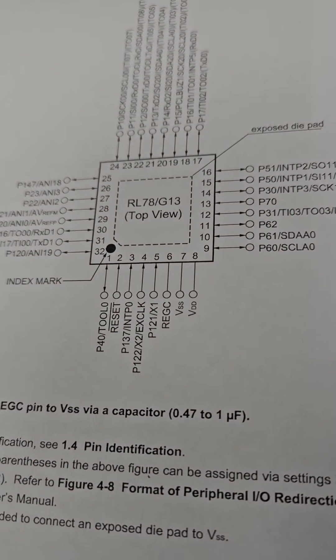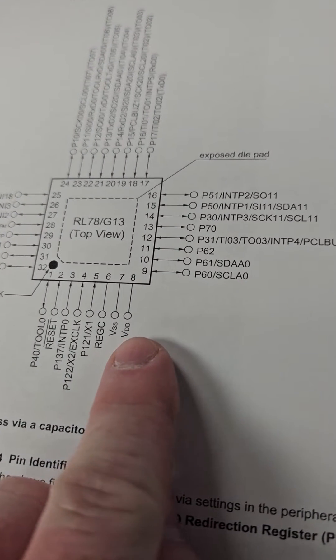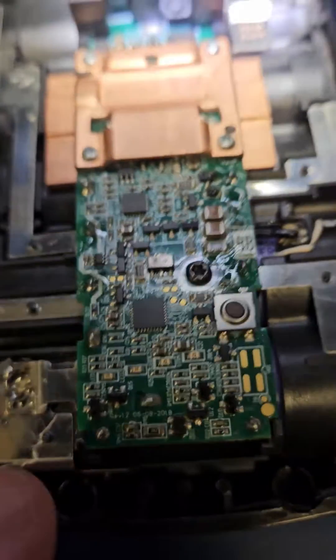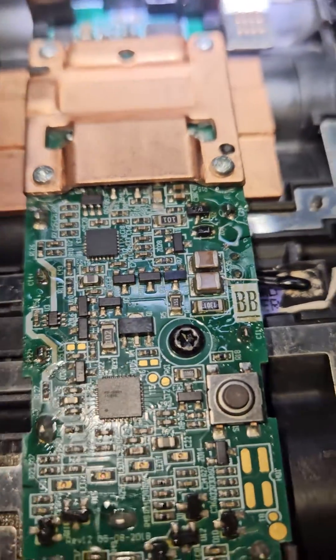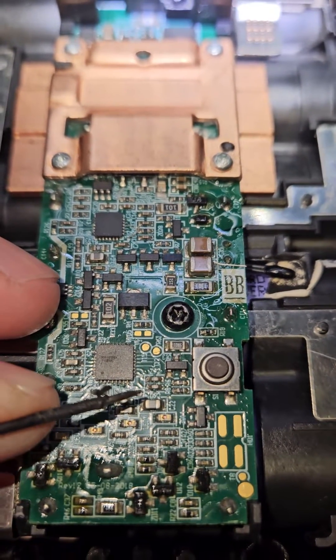Found the datasheet. This is the pin location — VDD is the power and VSS is the ground. Those are pins 7 and 8, which are these pins right here. Otherwise, this capacitor right here is what you want to measure for power.